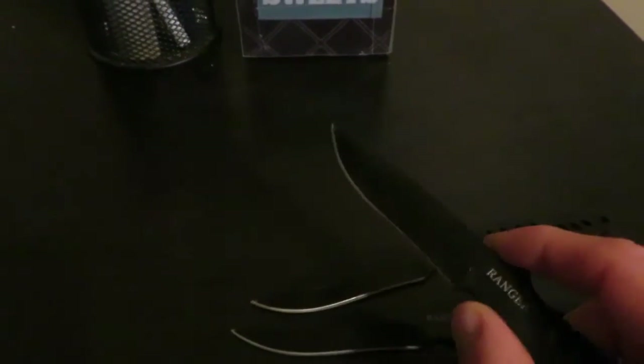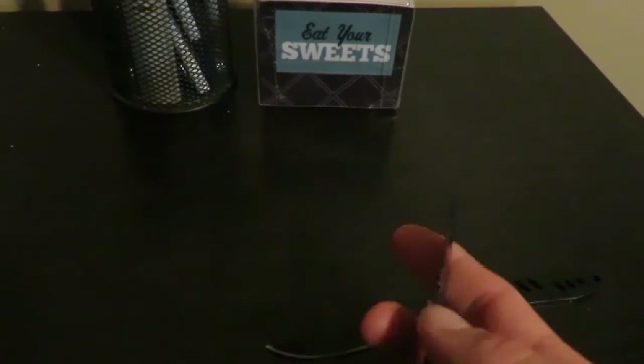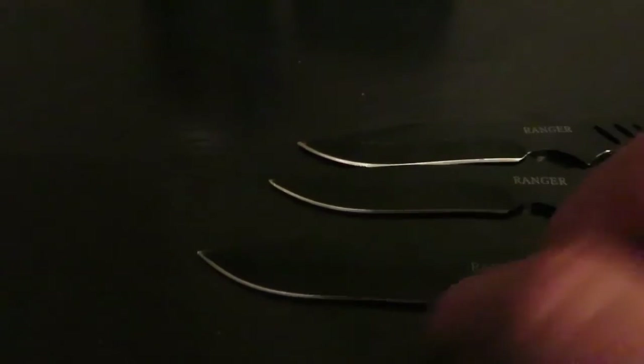The only reason you need a sharp knife is to actually cut or slice stuff. When you throw, you're not cutting into the object — you're going straight in. So all you really need is a pointy blade. Professionals actually dull their throwing blades and just go for a good point, because that's all you need. You're piercing into the wood, not cutting into it.